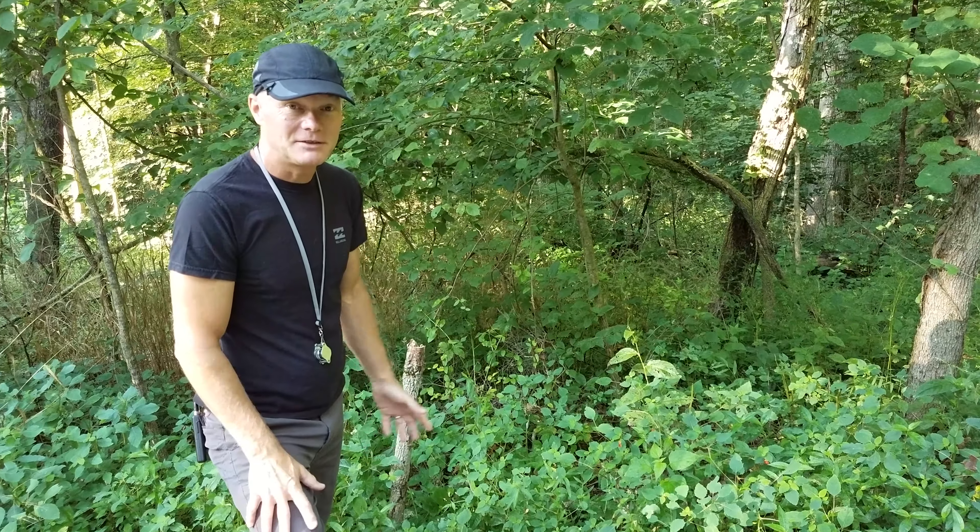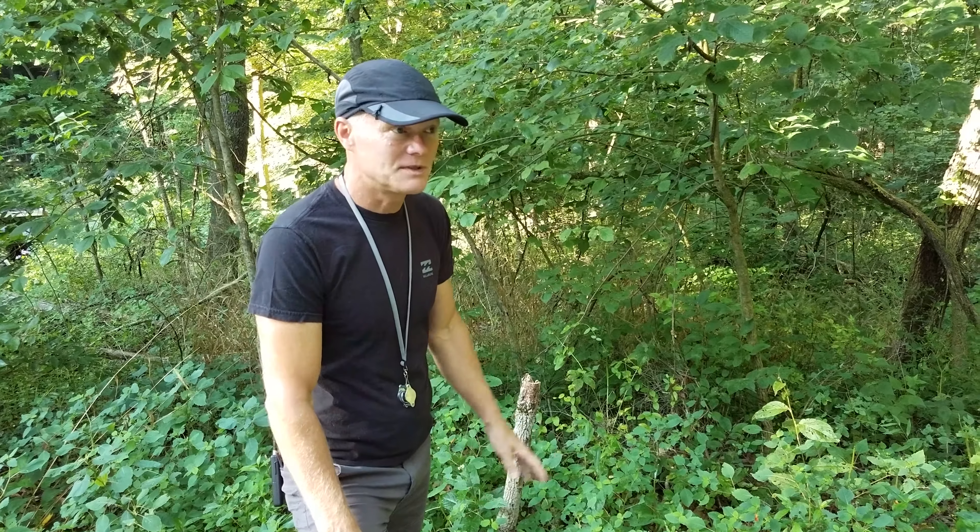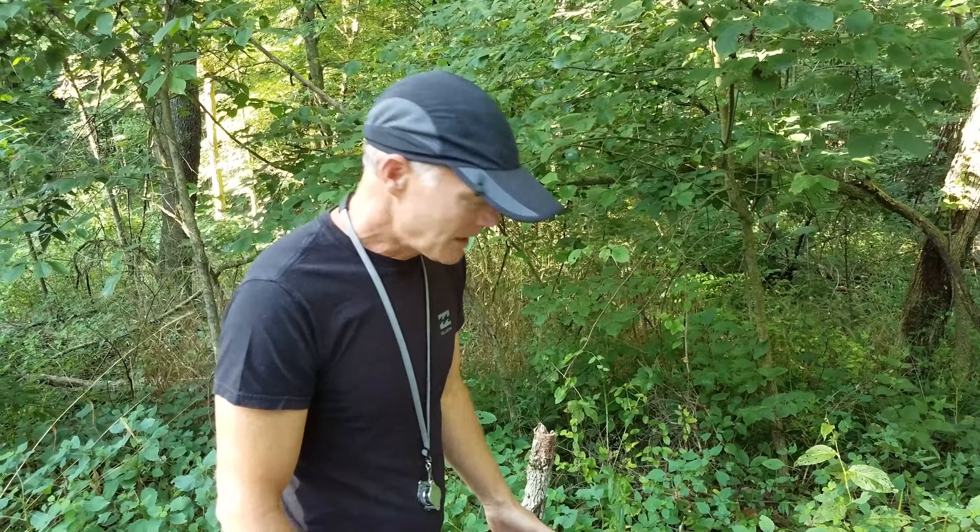Welcome back to Oak Haven. It's been over a month since we did a general walk through the woods. That was in the springtime and this is more summer, so we'll hit more summer things. I wanted to share a little bit about what we've been doing.